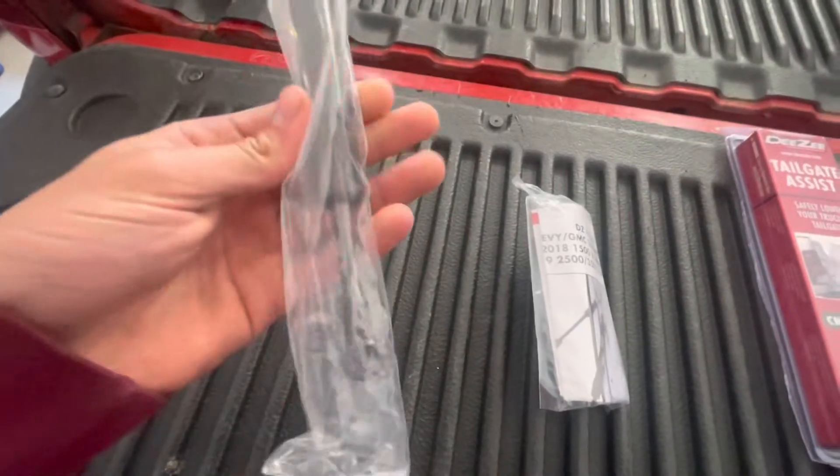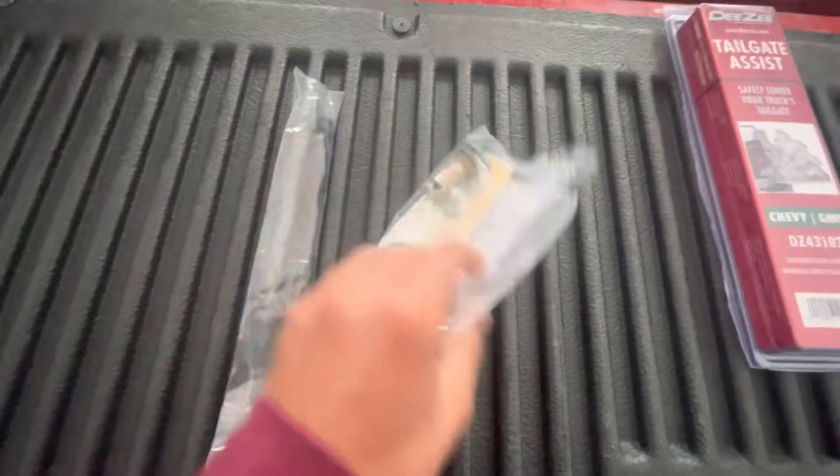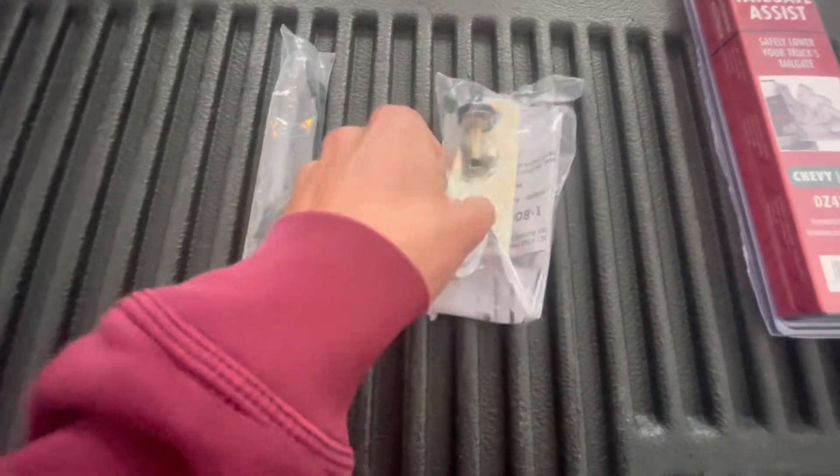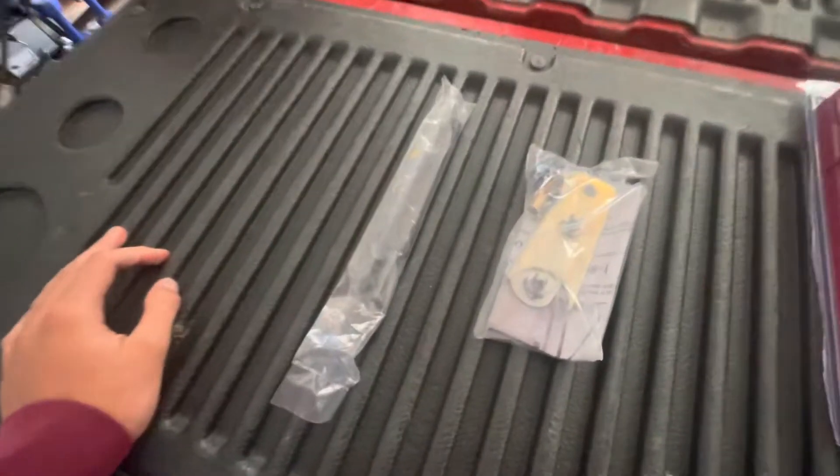Here's what comes in your box: you got your hydraulic assist, the instructions, and a couple of plates. Let's get this all unboxed, read over the instructions, and then we'll get this installed.